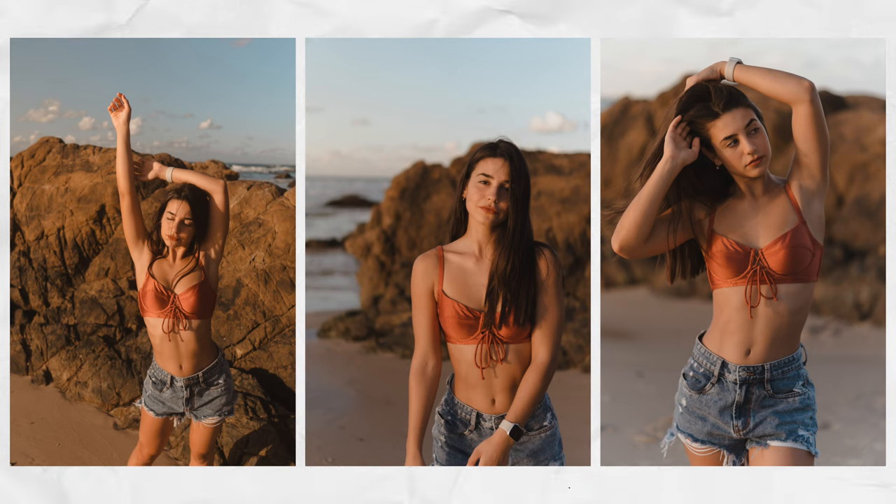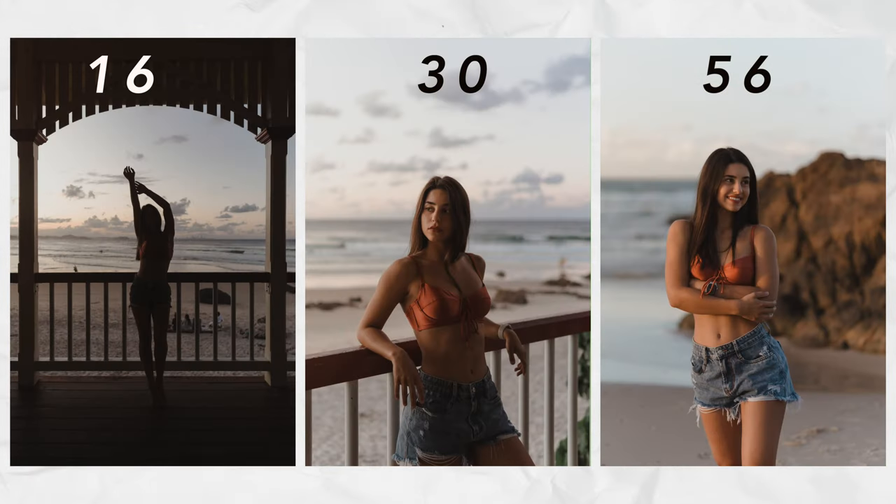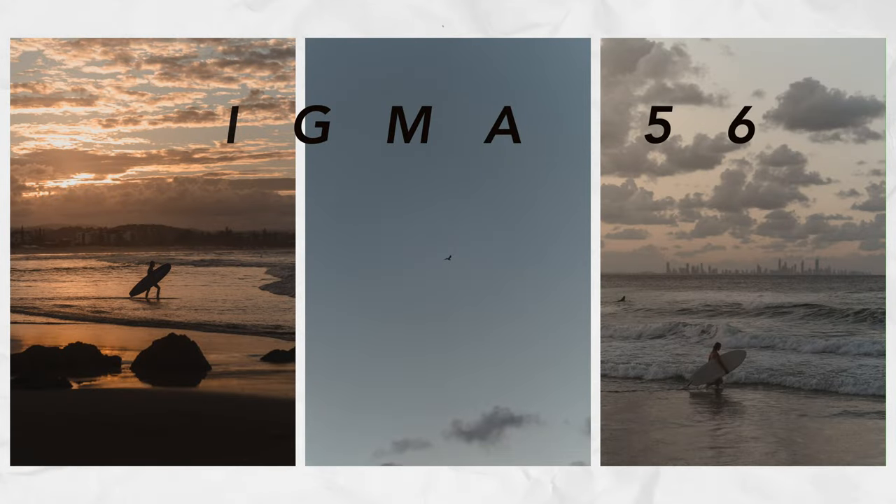In these examples you can see the difference between the 16mm, 30mm, and 56mm — you can generally get a different sense of story if you use these three lenses together. The 56mm is really great for street photography and traveling around taking photos.